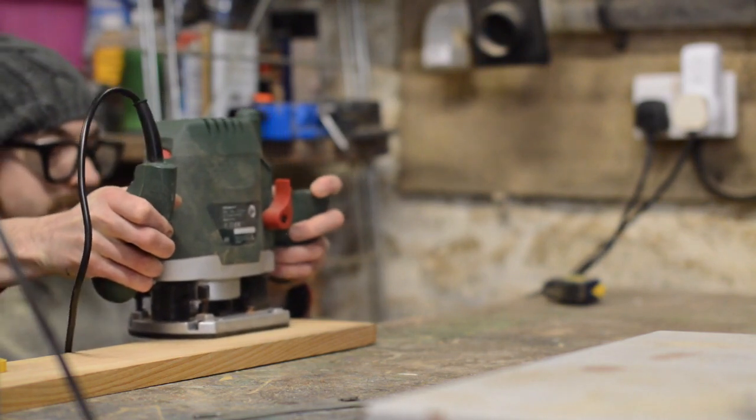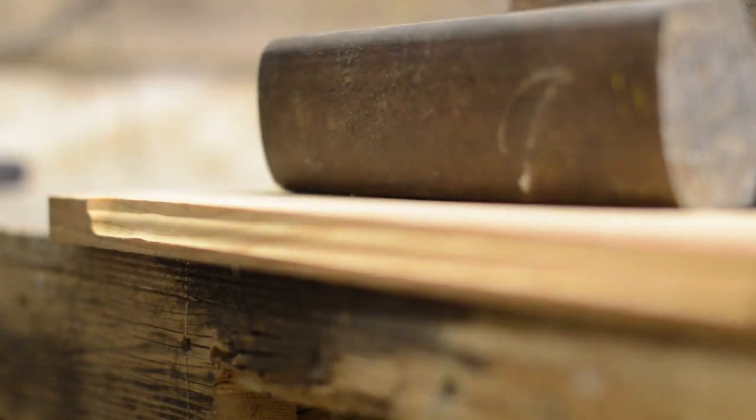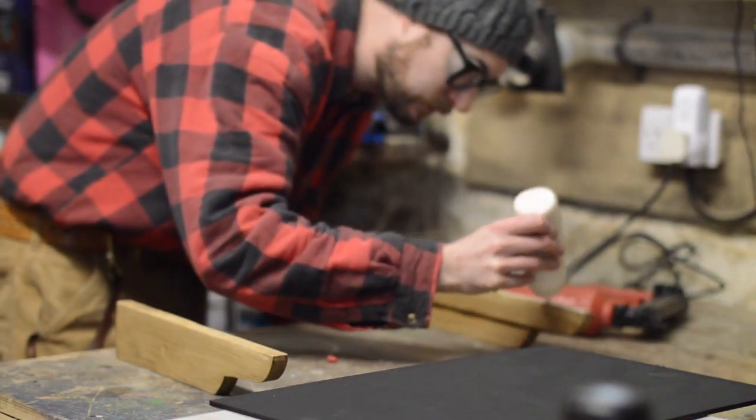While the paint was drying, I decided to make the base for it. Originally I wasn't planning to have one, but then I was worried it wouldn't be stable enough. So I cut a bit of wood slightly bigger than the holder and then routed a nice profile on it. I also gave the base a coat of wax.